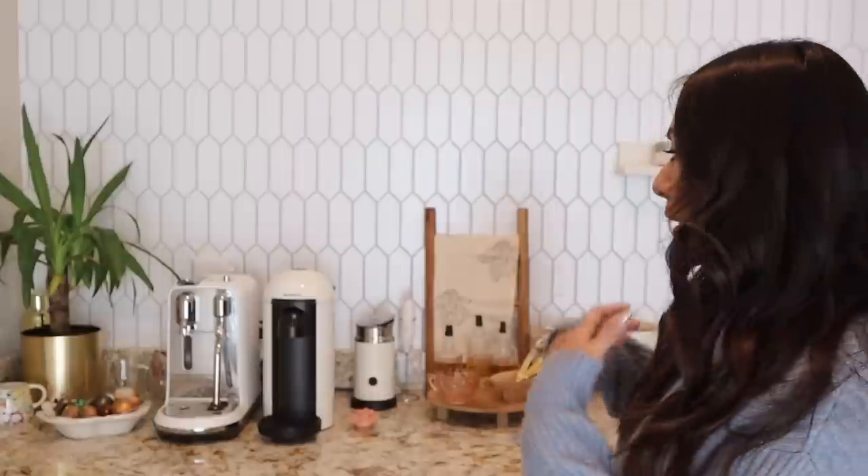Here is my machine — I got the Creatista Plus in the color Sea Salt. There is also a Creatista Pro, and the only difference is that the Pro allows you to brew and steam the milk at the same time. The Creatista Plus does not do that, but when I started reading about voltage issues...